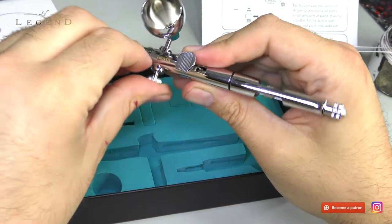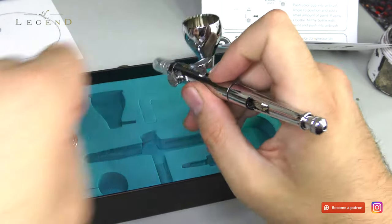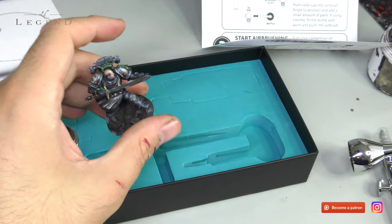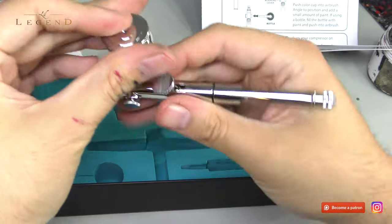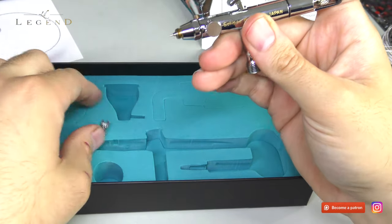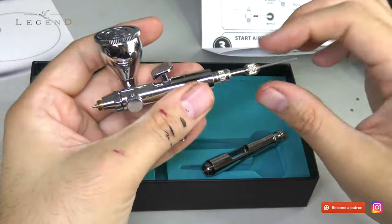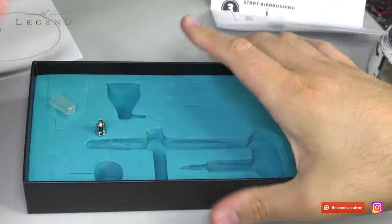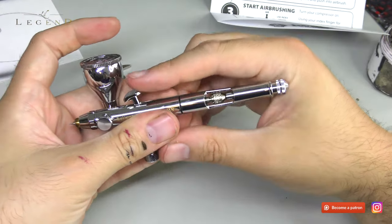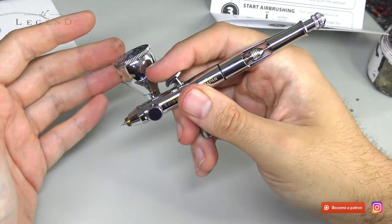I'm using these tools every single day — I need them to be not only precise but robust as well. The locking mechanism at the back determines how far you can drag back the needle. I never use that; all my trigger control just comes naturally. I never feel like I need a baby training program on my airbrush. I want complete control of what I do with it.